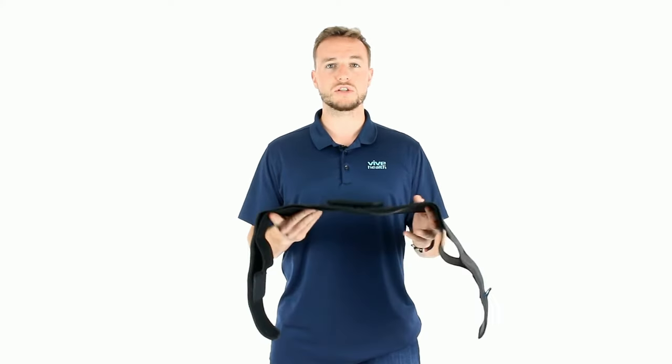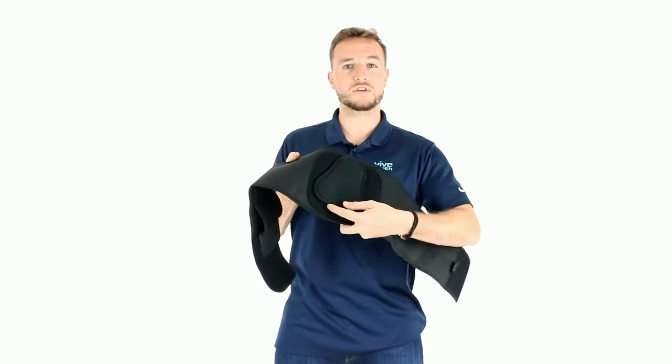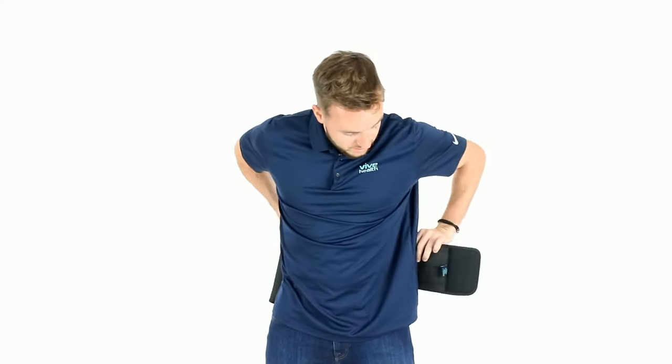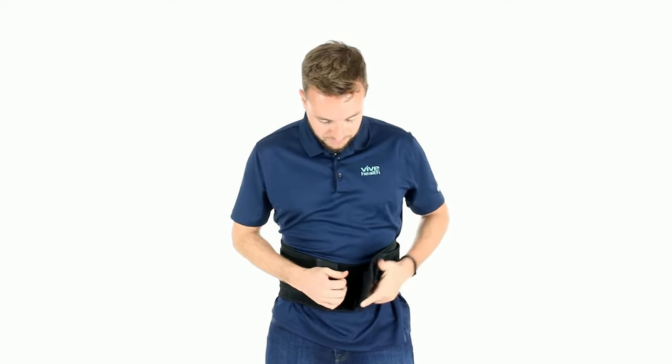Let's go over how to actually put the brace on — super simple. You want to put the larger part of the triangle of the removable panel on the bottom, or the base part of your back. You're going to slide that to the middle of your back and then take the two panels here in the front.